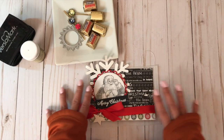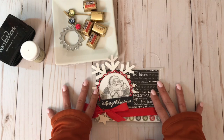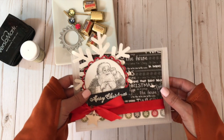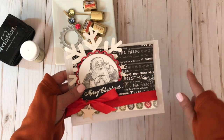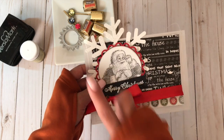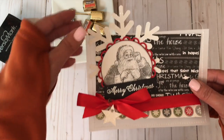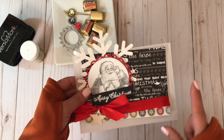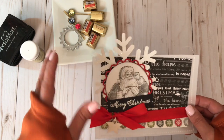Hi friends, it's Suzanne with Scraping the Details, and today I have a project share to share with you. These are my vellum pocket envelopes and I've been making them for about a couple of years now. Here's one from this past Christmas that I'd like to share the concept of. Today's project I'm calling a vellum birthday pocket envelope, and it's full of wonderful items.